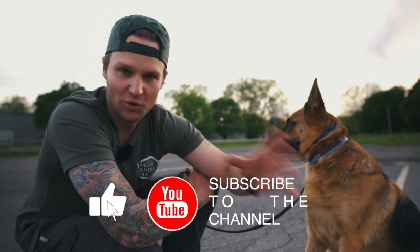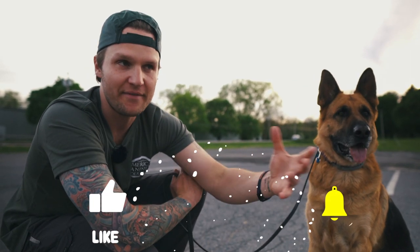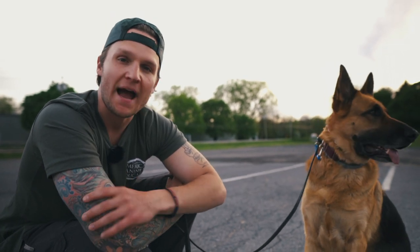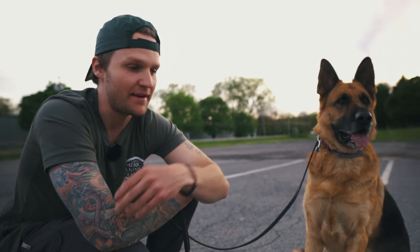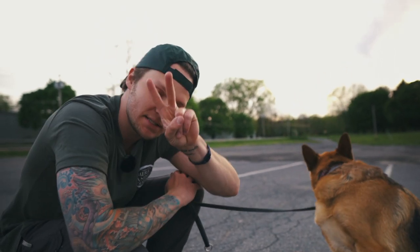So that was three different things with three different dogs — something we've never done before. I hope you guys liked it. If you haven't yet, don't forget to like, subscribe, and turn on your notification bell — we give free giveaways in every single video. If you guys have any questions, leave them in the comments below. I appreciate you guys — we'll talk to you next time, peace.